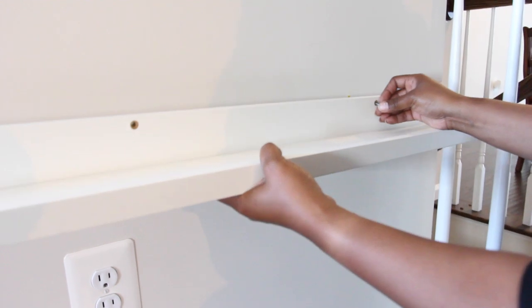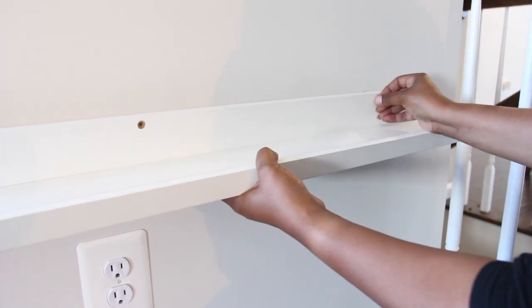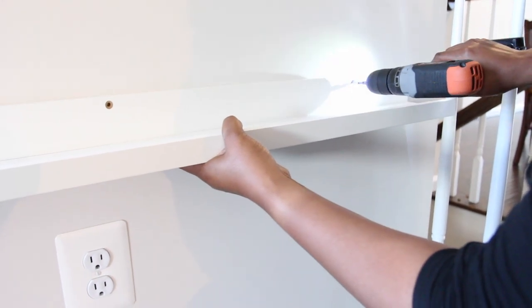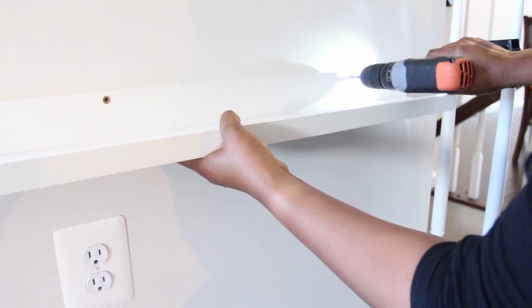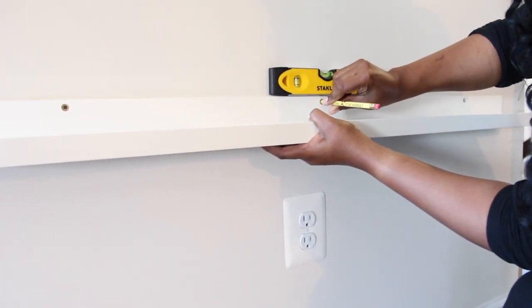Then I placed a screw in the hole of the ledge and aligned it with the hole in the wall. Next, I used my drill to screw it in. Afterwards, I placed the level on top of the ledge making sure the ledge was straight.